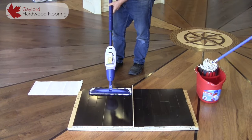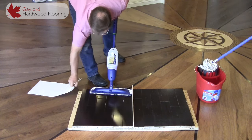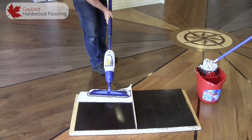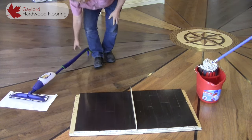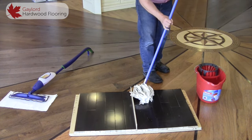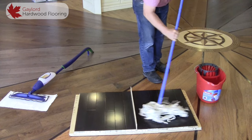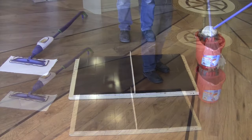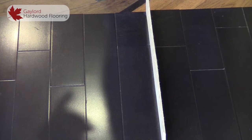On this side we will use our recommended cleaning method. We will use the paper towel to remove any excess moisture and film. On this side we will use the mop with the vinegar and water. After the first cleaning both floors look identical. We will continue to clean and monitor by taking pictures.